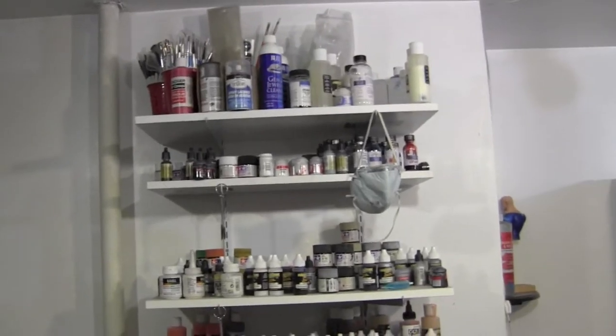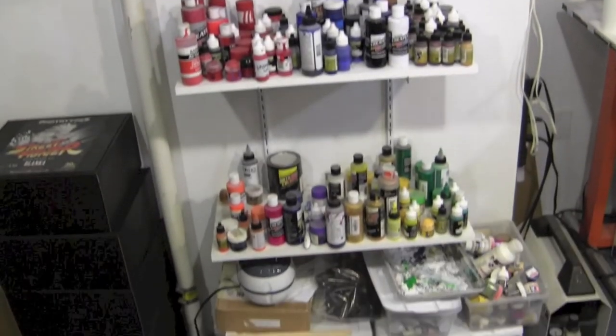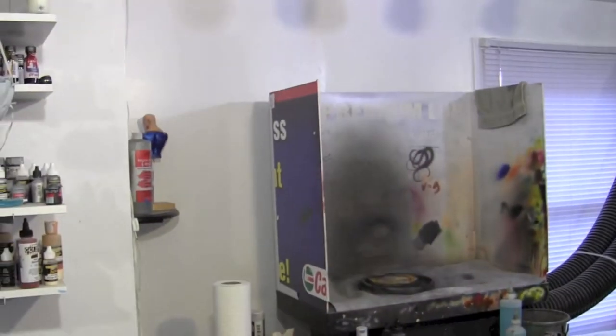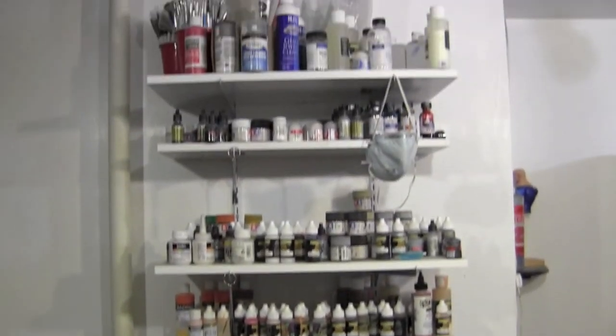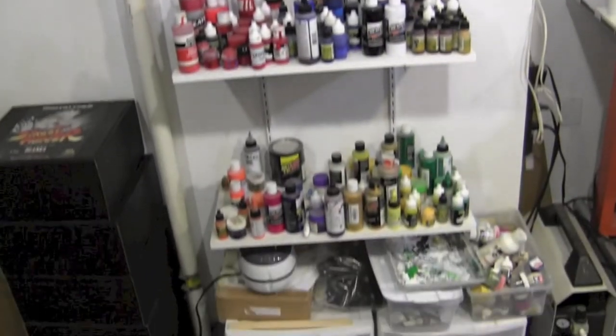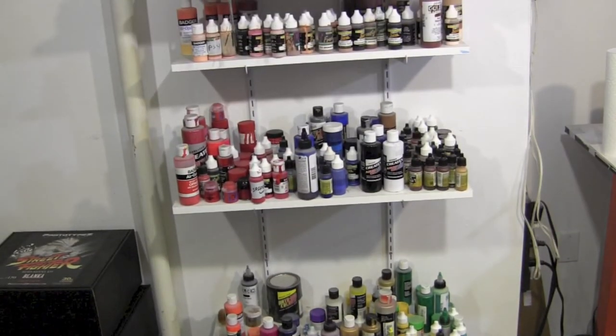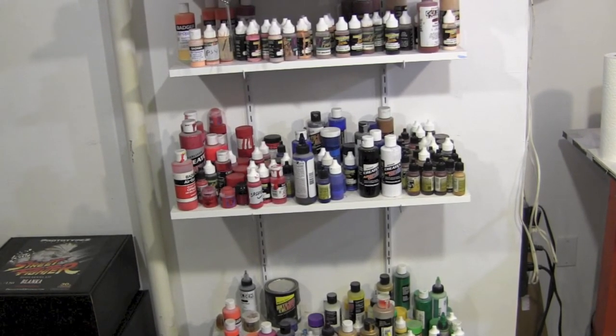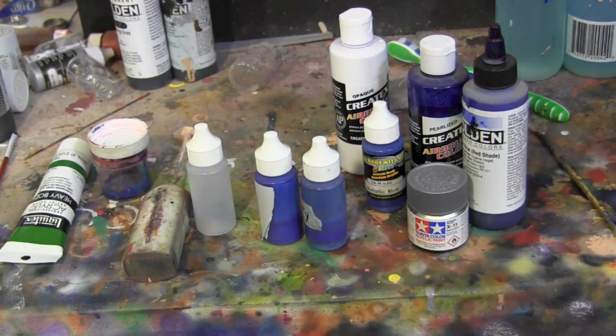Maybe this gives you guys some ideas on how to set yours up. It works out well for me — I do need to do some major cleaning on it. When I'm working at the airbrush booth I just turn to my left, grab the paints I need, and get to work. I'll show you some of the bottles I mix up and how I do it.